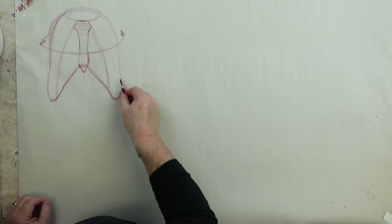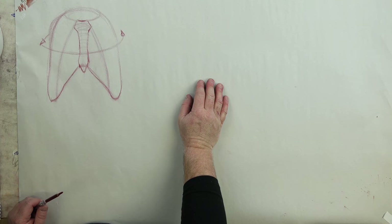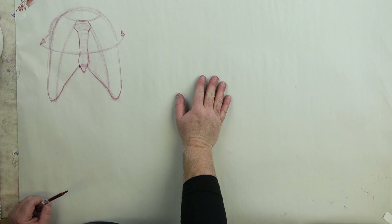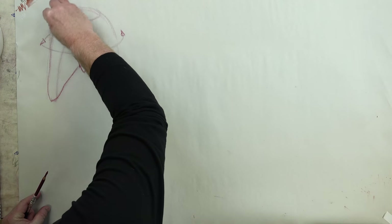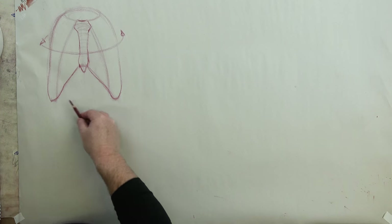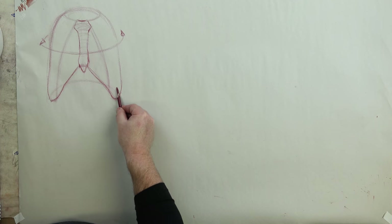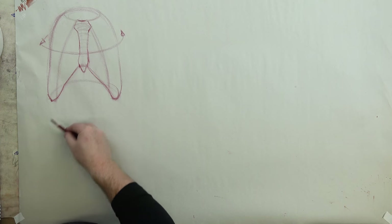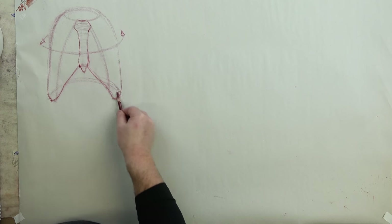I'm not drawing every costal rib. Some artists do amazing French academic renderings of every rib — you can do that — but the greater way to learn is to simplify the form and repeat it so you can see it in your imagination. We're going to simplify. The back of the ribs go up and over and through there.